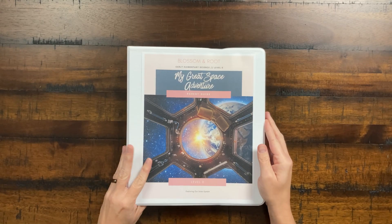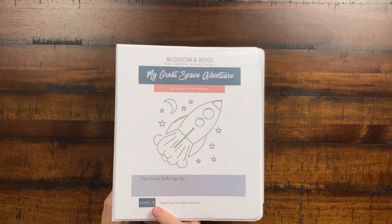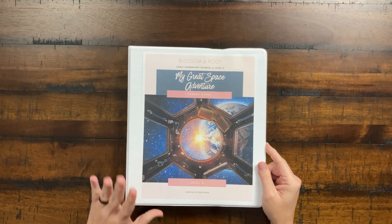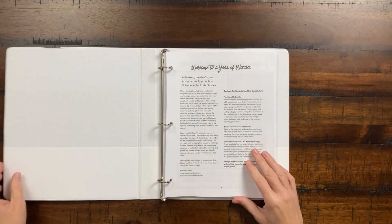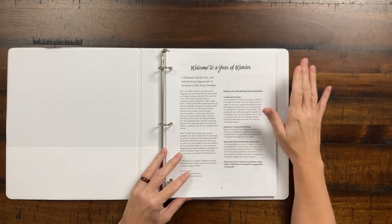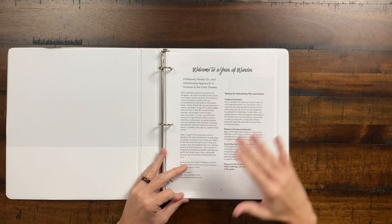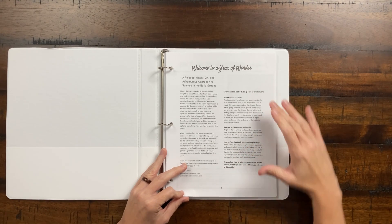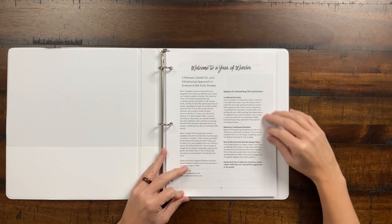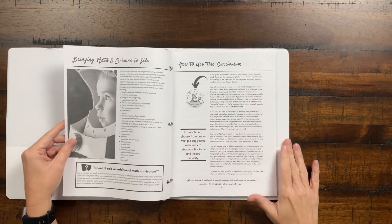When you purchase this curriculum, you're going to get two pieces. You'll get the parent guide and then you'll get the student notebook. So we'll go over the parent guide first. This is My Great Space Adventure, and it gives you just a little overview. As with all Blossom and Root products, it's fairly relaxed and hands-on. It's 36 weeks, and it does talk about how you can expand or contract this, but as a 36-week curriculum, it works really well.